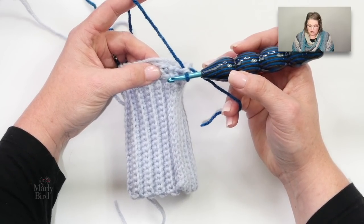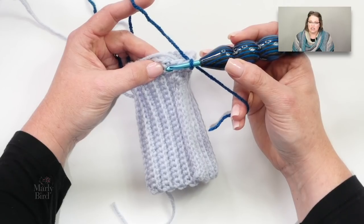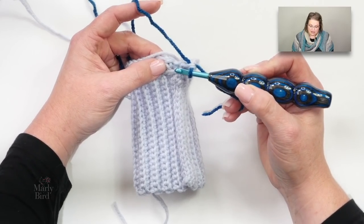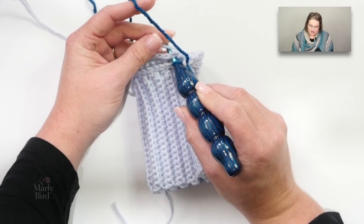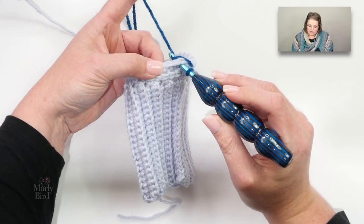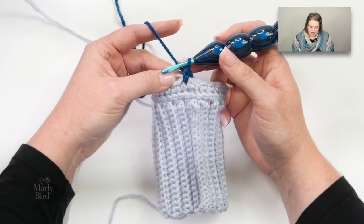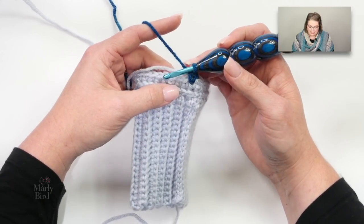The split single crochet is worked into the post of the single crochet. You see that V right there — take your hook and pierce it right through the center of that V. Make sure the color you're not using is resting on top, then yarn over with the color you want to use and pull up a loop. Now you have two loops on your hook, yarn over and draw through two. Do not make that stitch super tight, otherwise it'll be nearly impossible to get into when doing these split single crochets.